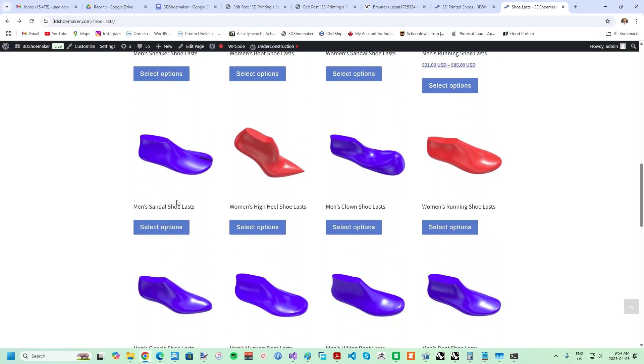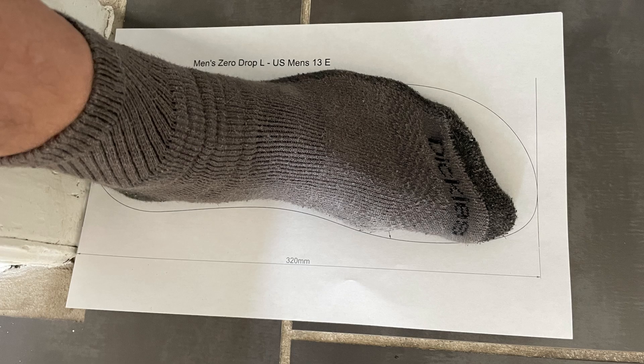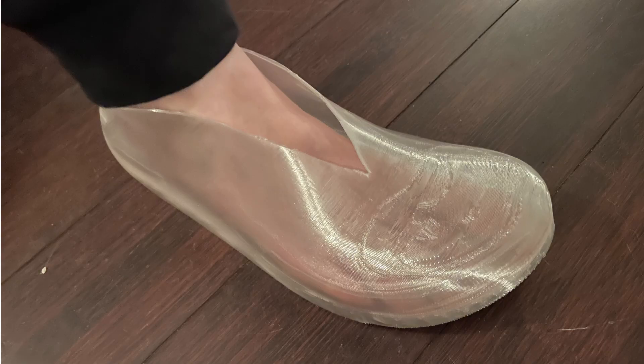But I think that using the printable shoe last outlines I introduced recently is preferable, given that it accounts for the shape of the foot, not just the length and width. Of course, there are 3D printable mock-up fitting models too.